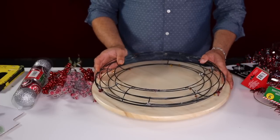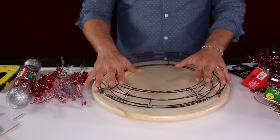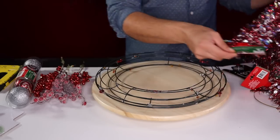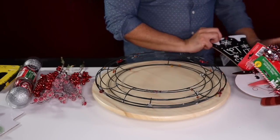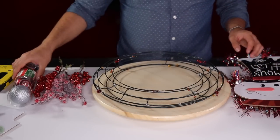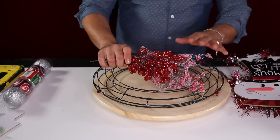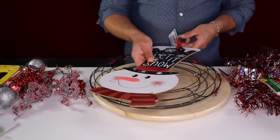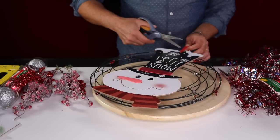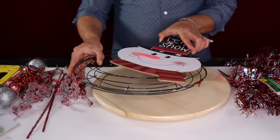For this project you'll need: two Dollar Tree wreath forms, three tinsel garlands from the dollar store, one snowman form from Dollar Tree, a few packs of dollar store ornaments, and some leftover berries from other projects. Start by removing the hanger and tag from the snowman, then grab two pipe cleaners.